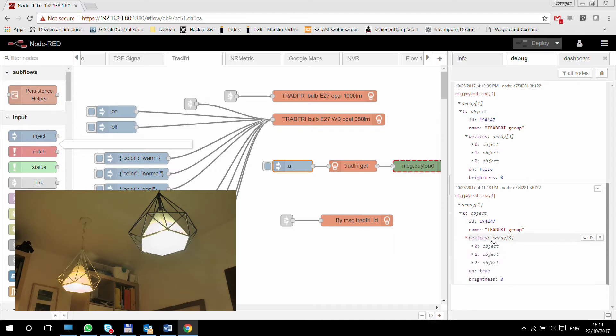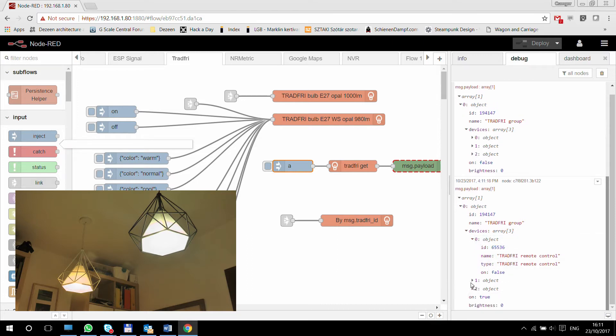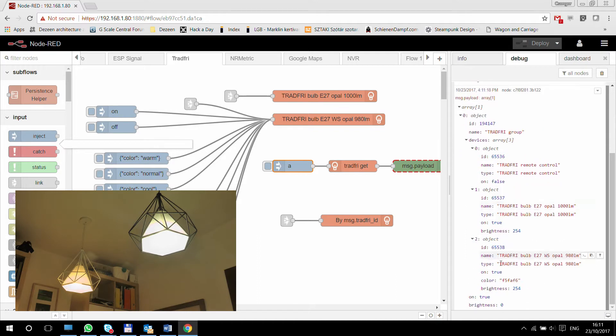Going back to the devices — we have three devices and a remote control, the first bulb, and the second bulb. You can see each of them contains an ID, which starts from 65366 and just goes up. That's the ID you can use in the node when you are not controlling a particular lamp, but controlling by message.tradfriID. Both lamps are on at the moment. They have a brightness of actually 254, so that's probably the maximum value — anything higher gets trimmed down to 254.